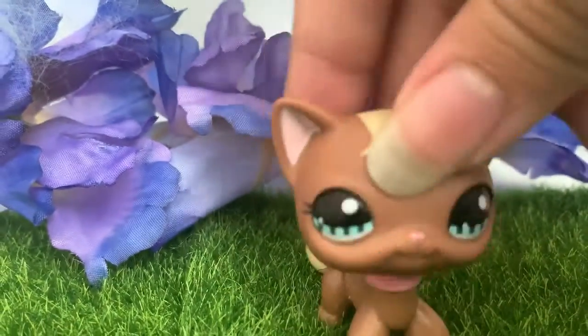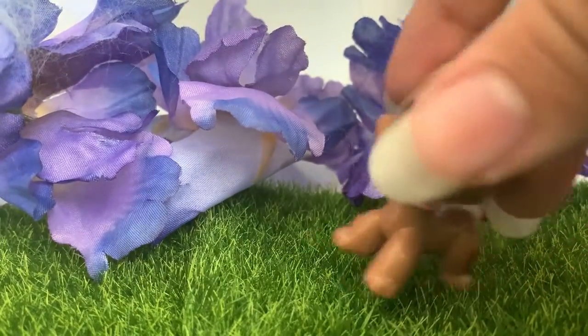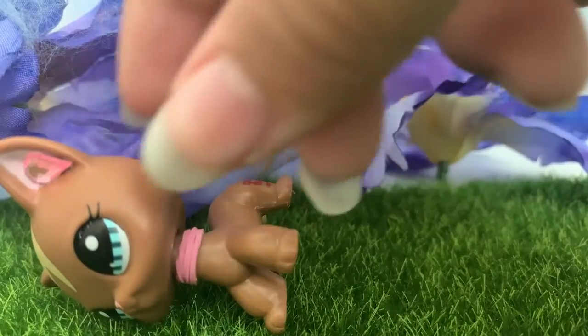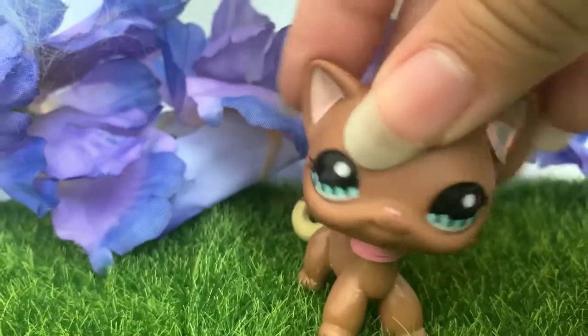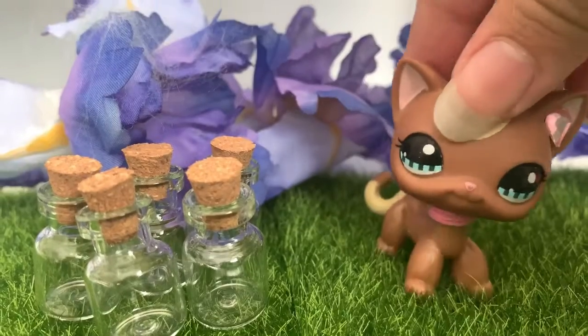There are four pieces to it — two more back there behind the camera and these two which I joined together — and I have these artificial flowers that I already had.